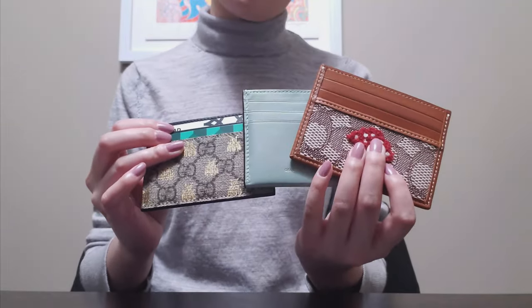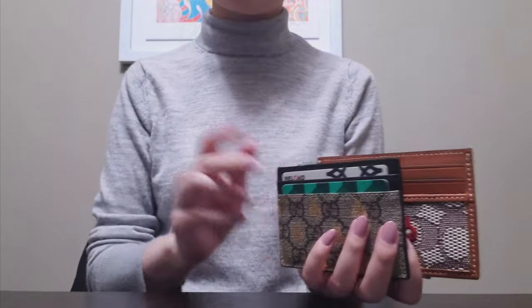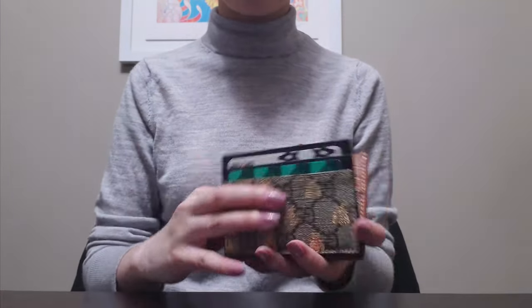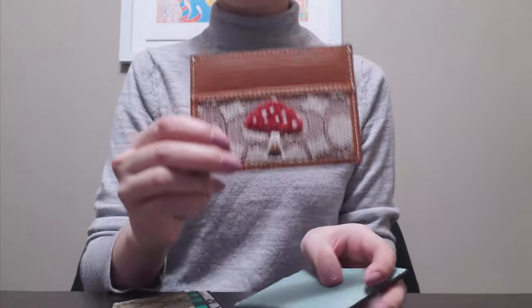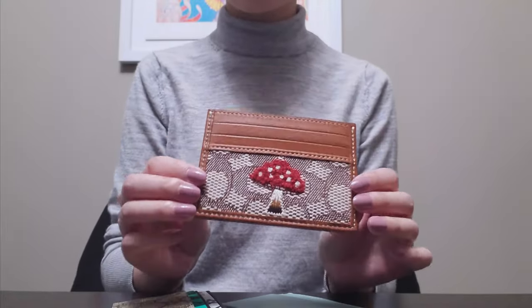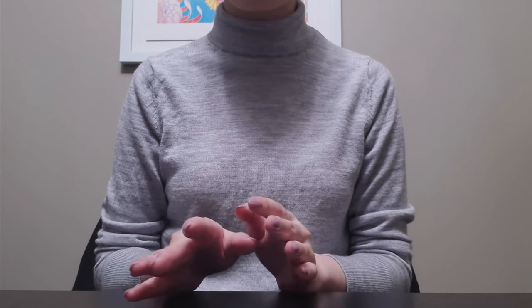These are the three card cases I currently have in my SLG collection. I don't plan to purchase any other card cases — they really serve the same purpose and I don't need too many — but I just really wanted this piece. I love the mushroom embroidery and the overall look of it, so I'm glad to have it in my collection. I hope that was a nice introduction and showcase of the card holder I purchased from Coach. If you have any questions please leave a comment below, and I hope you all have a wonderful day.